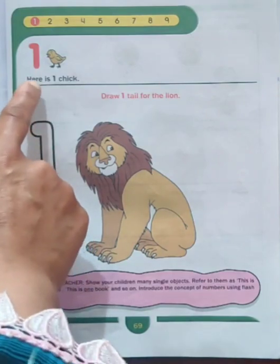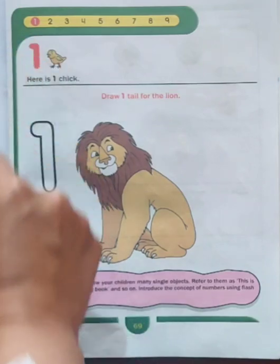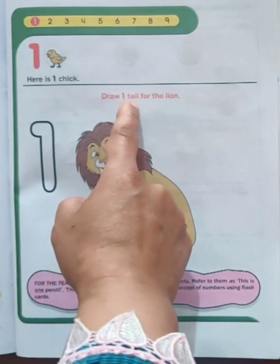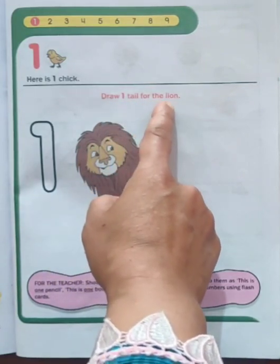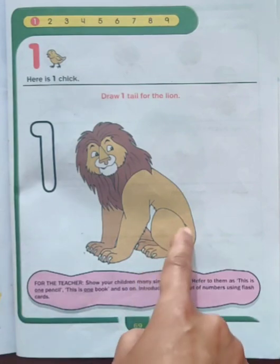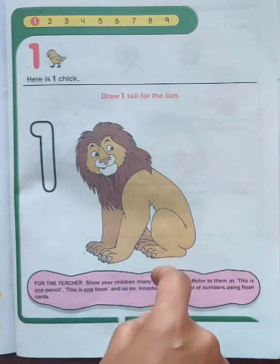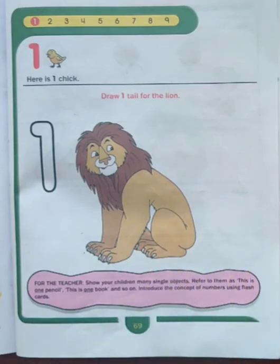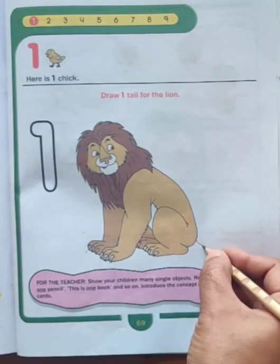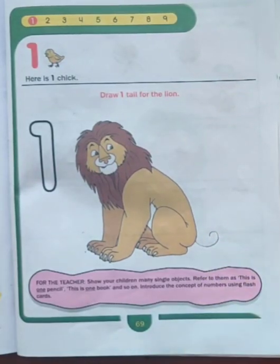Here is one chick. Now here it has been written: draw one tail for the lion. What we have to do? We have to draw one tail for this lion. Let's draw the tail. Here is one tail for the lion.